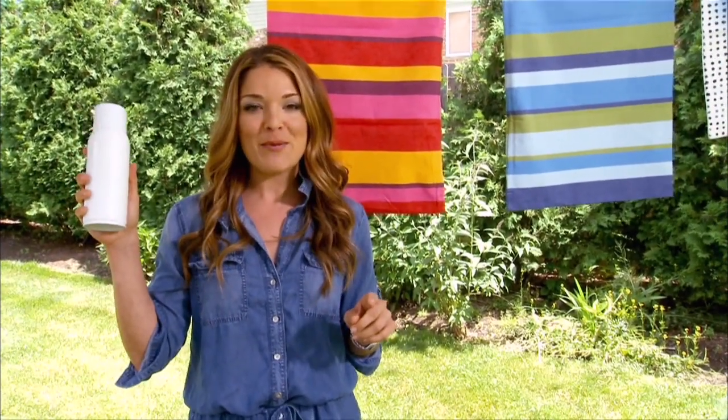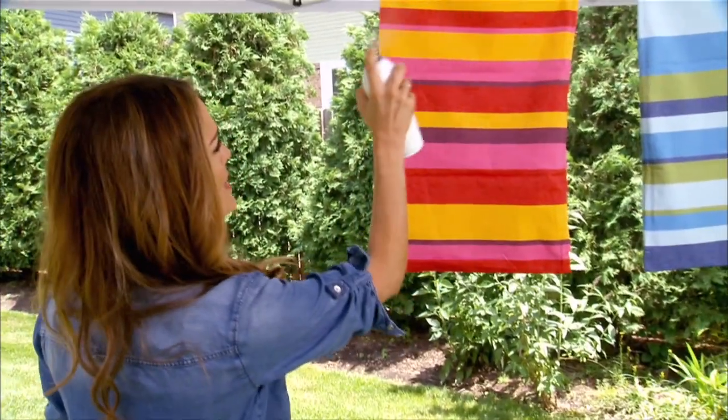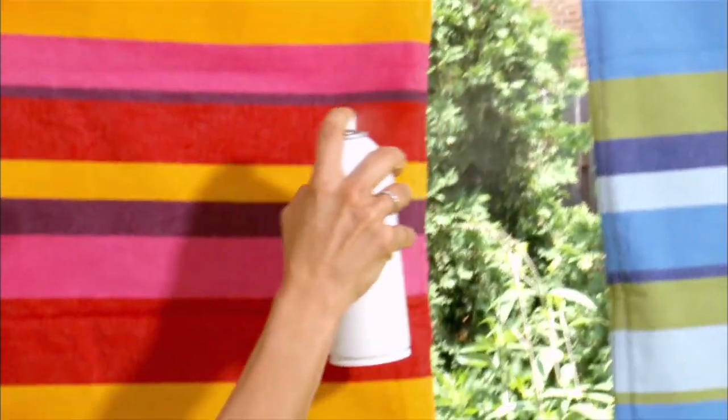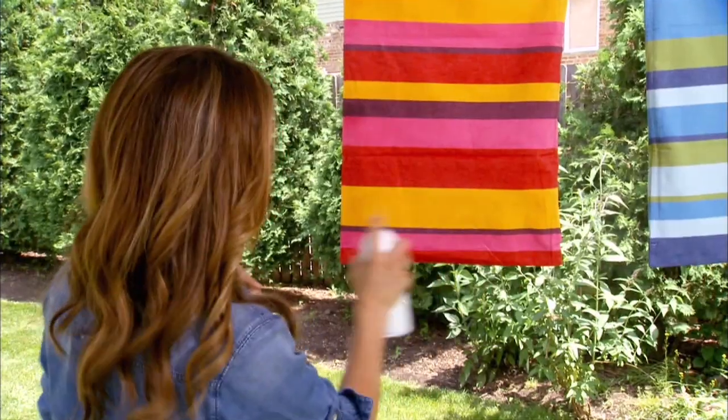Buy a silicone spray with a UV protectant. Then spray the entire fabric, both front and back, and wait for them to completely dry before putting them out again. Easy. It's like sunblock for your pillows.